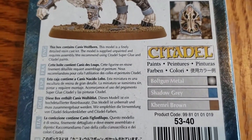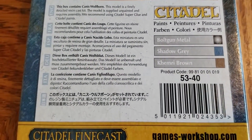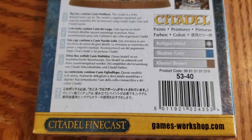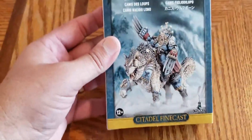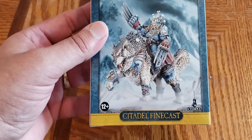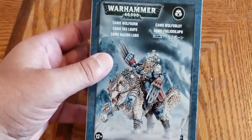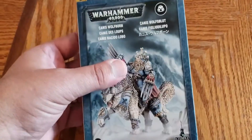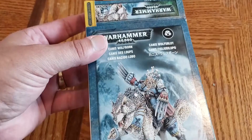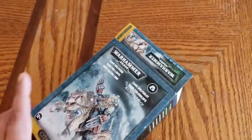He is going to be a Finecast resin model. What's nice about this one is he actually comes in detailed packaging. Usually Finecast will either just come in a clear plastic box or just a plain white box, so I like that they went the full nine with this guy in the box.